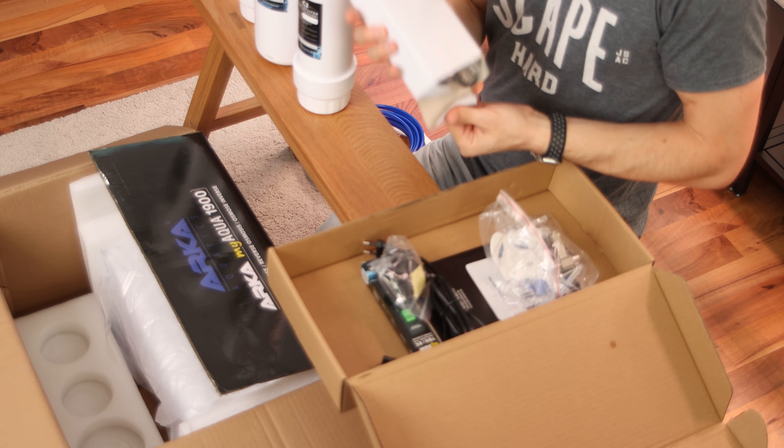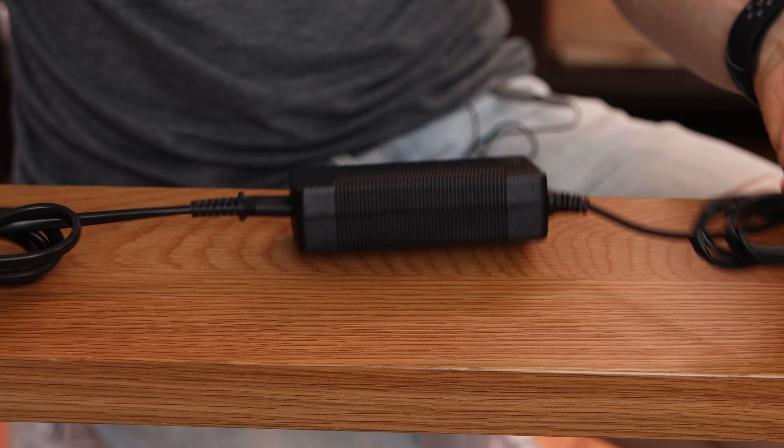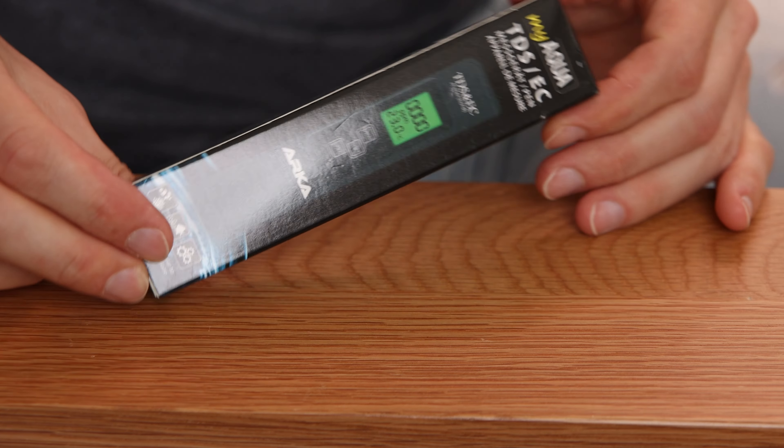Okay, here we have the power brick, the cable — everything here. You get a TDS meter so you can check if it's working properly and when it's time to replace it.